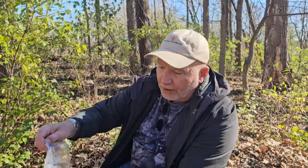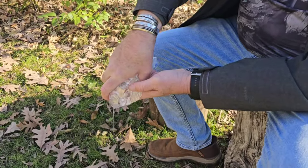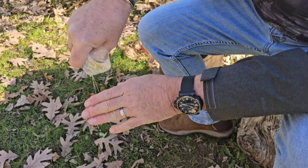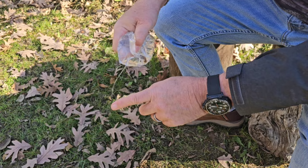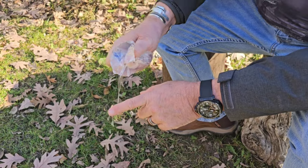Another use is wound irrigation. Put a small hole in your bag — just like decorating a cake — and you'll get about four to five PSI of pressure. A 60cc syringe gives six to fourteen PSI, but this works great. As I always say, the best solution to pollution is dilution. Irrigating a wound thoroughly will likely save you money on antibiotics and an urgent care visit.